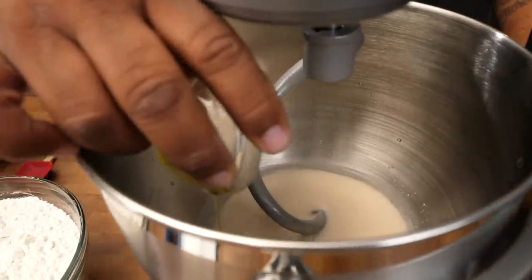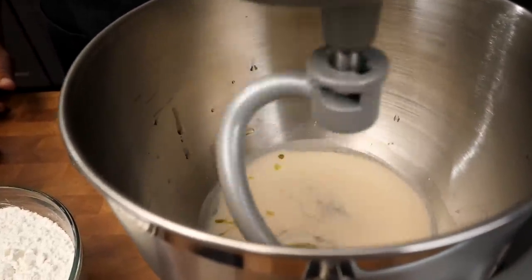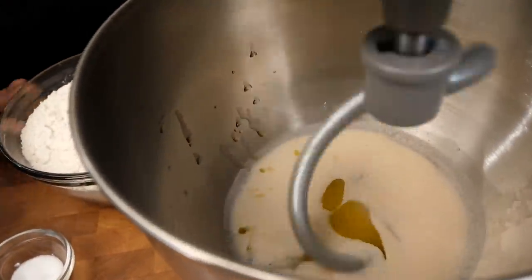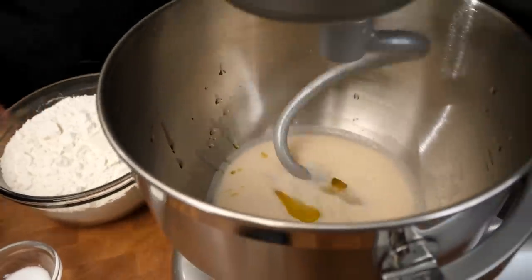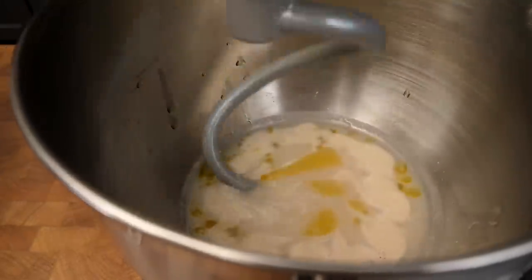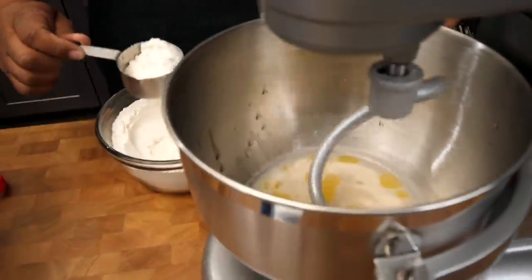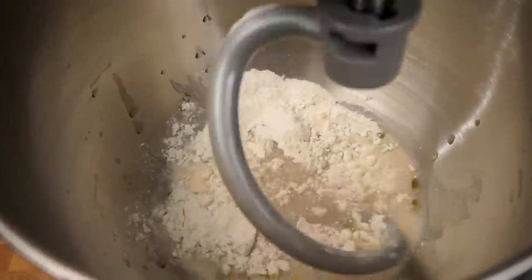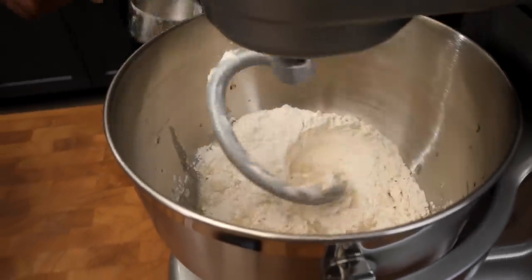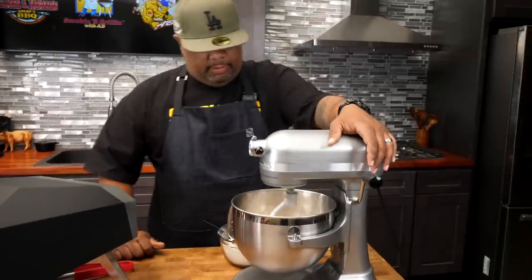Now I'm gonna go ahead and add my olive oil. I'll turn this on and just let it move a little bit — I like to start small. Now I'm gonna start adding my flour. I only put in about half in the very beginning, let that catch up, and then I'll start adding more a little bit at a time. Then I add my salt, and now we're getting ready to put in the rest of our flour — only about half to start. I'll turn the mixer up and let it mix.